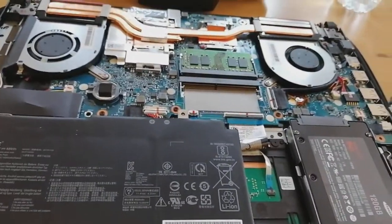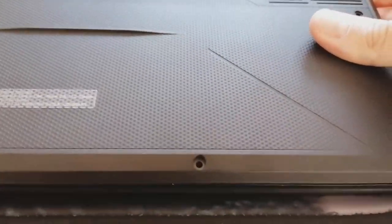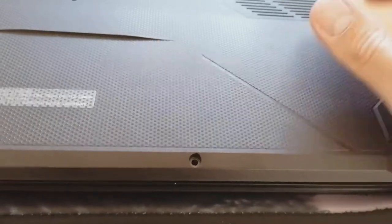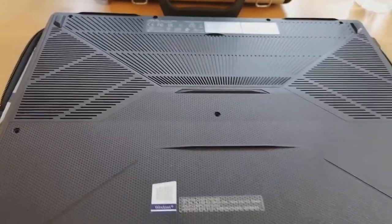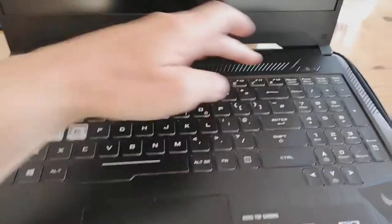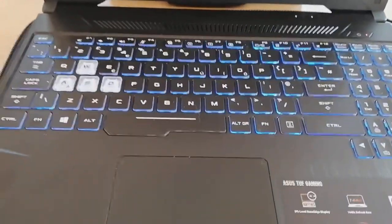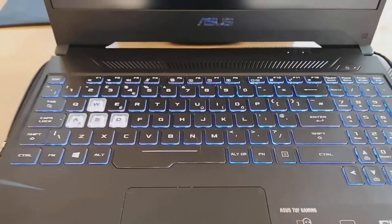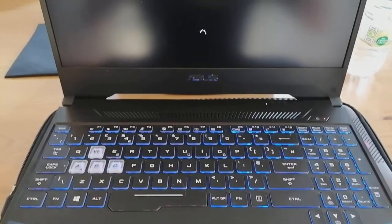Now we've cleaned that little fan out, we're going to pop the case back on. I'm just going to click it on - I'm not going to put the screws back in until we've fully tested it. Just click all the way around, tapping it as you go, then we're going to quickly turn it on and make sure everything is fine. The keyboard's lighting up - that's always a good sign. There's your ASUS logo.